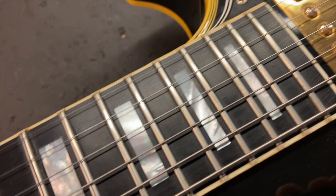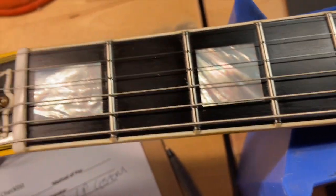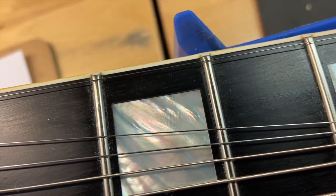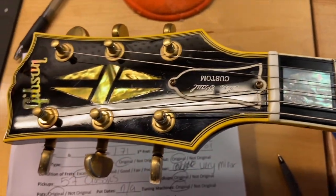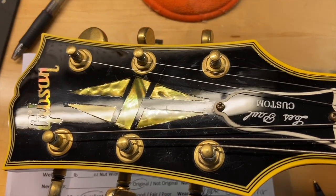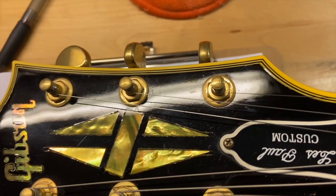The ebony fingerboard looks great — it's real ebony, never thought I'd be saying that. The frets have a very, very small amount of wear — almost non-existent. Up front on the headstock it's looking good, got some light scratches and a little bit of checking around the logo, but that's all. It's a '96, what do you expect?